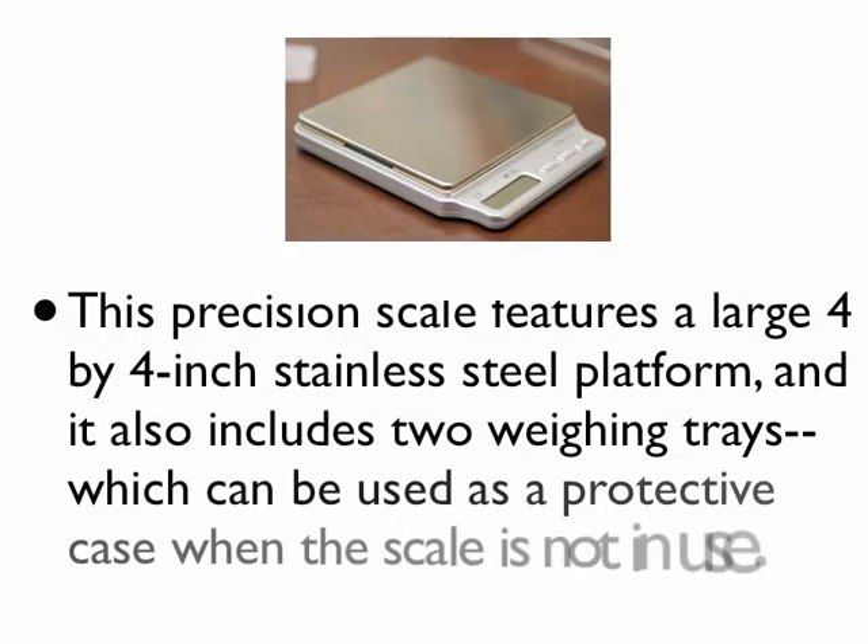This precision scale features a large 4 by 4 inch stainless steel platform, and it also includes two weighing trays which can be used as a protective case when the scale is not in use.